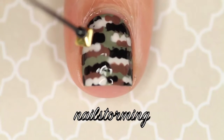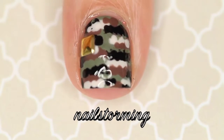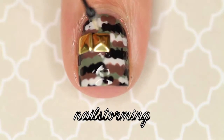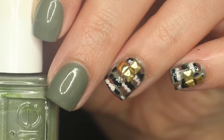You could totally stop after the top coat if you want to, but I wanted to glam it up a little bit, so I added some square gold studs from eBay. If you're having trouble picking them up, I put a little dot of top coat on the bobby pin and then they were really easy to pick up. If you recreate this look, please tag Nail Storming Inspired on Instagram so I can see!